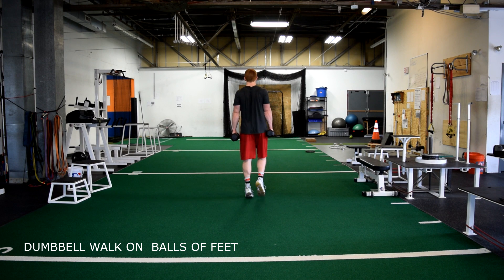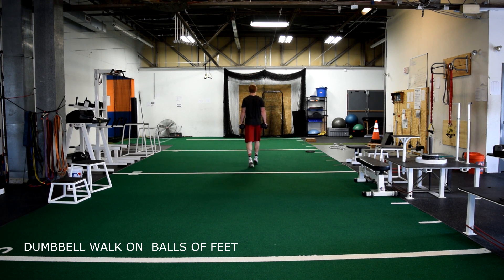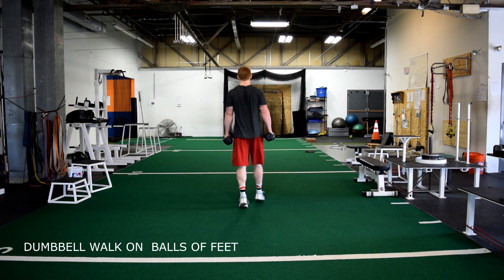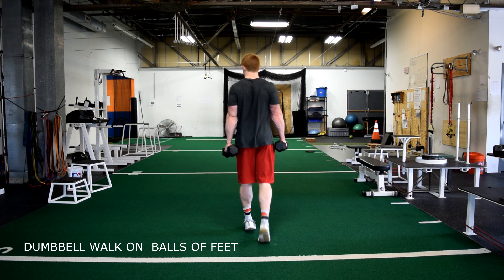Dumbbell walk on toes. With two dumbbells, walk 20 yards forward standing as tall as you can on your toes. Keep your core nice and tight. Then walk backwards 20 yards, then lateral 10 yards, and then back lateral 10 yards.